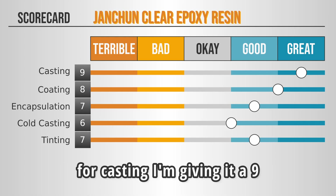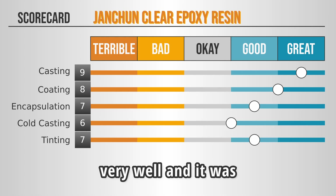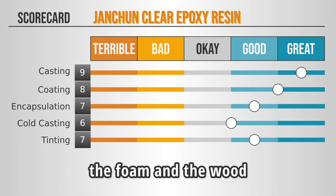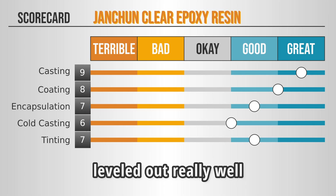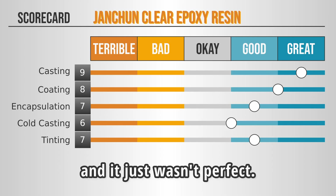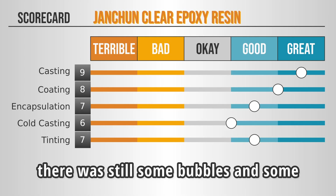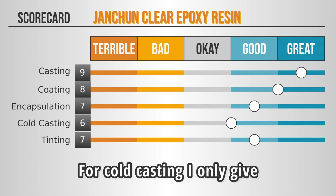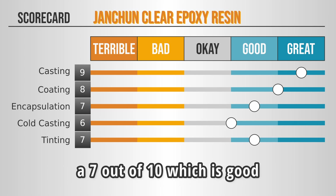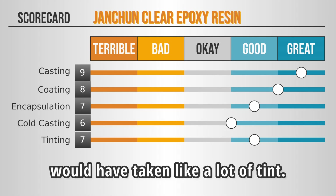For use cases: casting, I'm giving it a nine out of ten — I didn't have to use mold release, it popped right out of the molds, filled in very well, and was not very viscous at all. For coating, it was an eight out of ten because it coated both the foam and the wood really well and leveled out really well, but I still saw ripples and a bubble or two — just wasn't perfect. Encapsulation, seven out of ten — it did not form bubbles around the penny and was super easy to work with, but there was still some bubbles and distortion in the resin itself. For cold casting, I only give it a six out of ten because even after buffing it looked really good, but it didn't look like metal. And for tinting, I gave it a seven out of ten — it took the color and looked really good, but it felt hard to make it more opaque and would have taken a lot of tint.